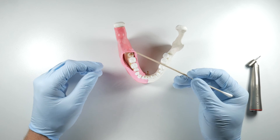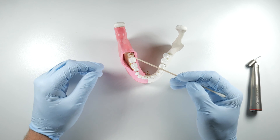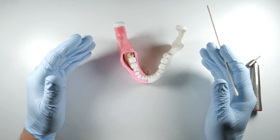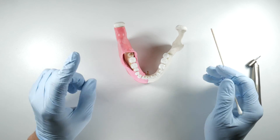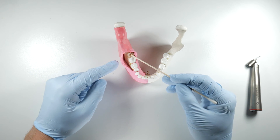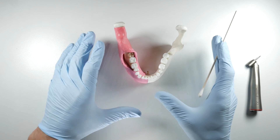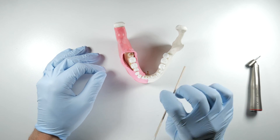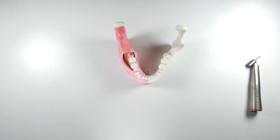You're basically trying to get rid of any bony interferences in the path of withdrawal for the tooth, which allows you to use gentler forces when elevating, resulting in fewer complications. The other goal of bone removal is to get the bone off of the tooth so you can orient yourself to how that impaction is sitting, because sectioning is the next step. In order to section successfully you need to know exactly where you're oriented — where the buccal groove is, for example — so you can split that tooth perfectly in half.